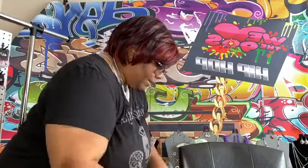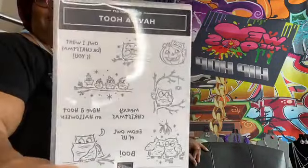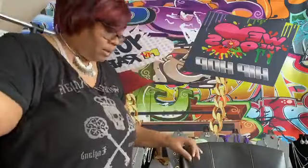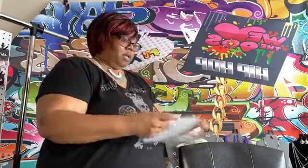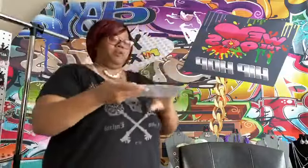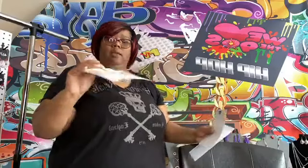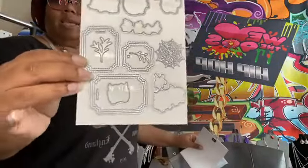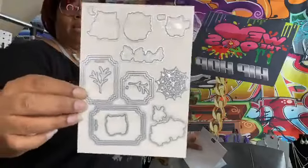The last bundle I got is called Have a Hoot — isn't that cute? I love the owls. Normally if I was just doing my regular videos I would have all of this out for you already. Here goes the die set, and it has three tags to go along with it. Those tags are connected so you could just do one pass. That's it for the stamp bundles.